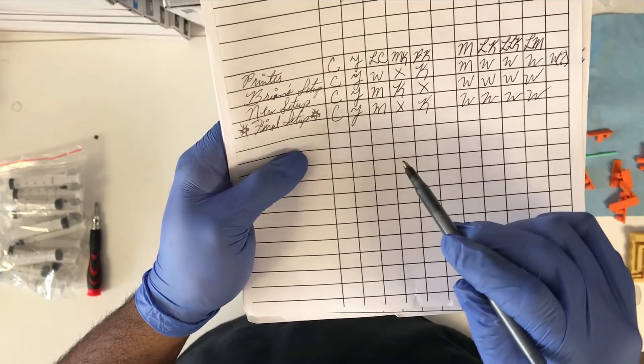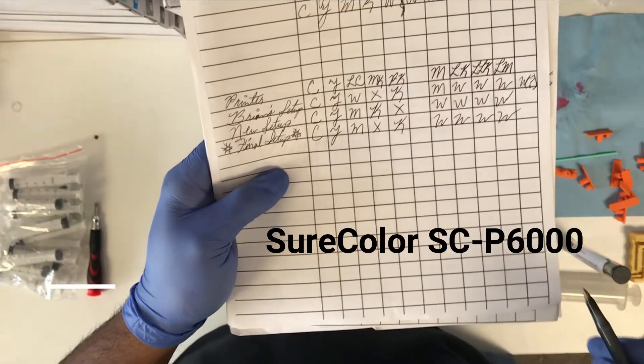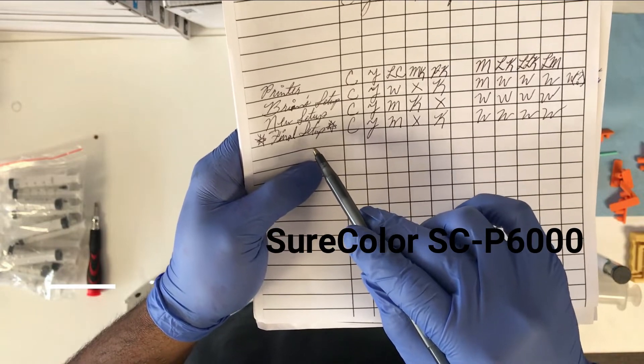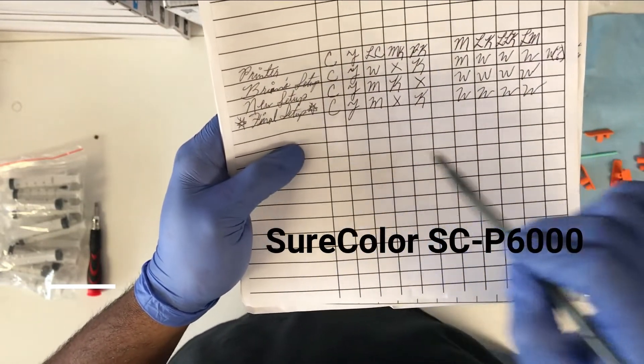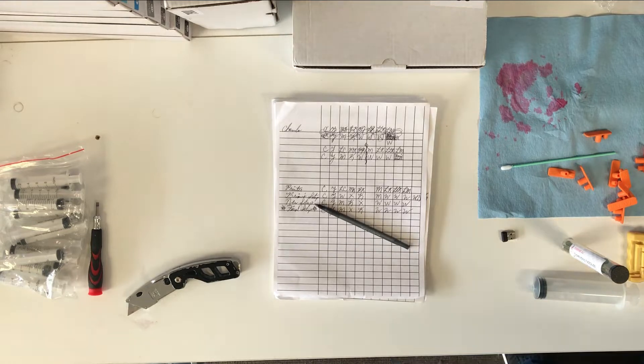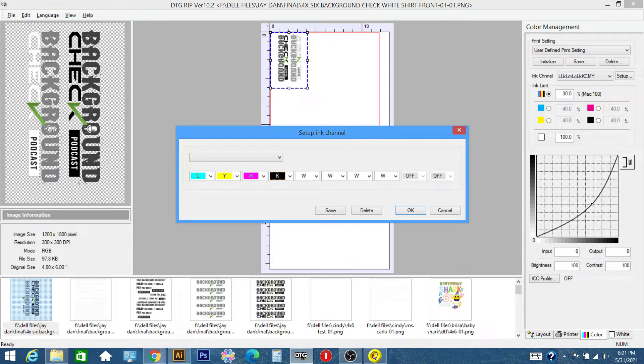This is the alleged configuration I'm supposed to use. I was also told I need to use the Epson SC-6000 drivers with Acro RIP even though it says the 7890 is supported. With Acro RIP it's going to be: cyan, yellow, magenta, key for matte black, and cleaning solution in the next slot. We're using photo black — that's if your printer is already switched to photo black. If it's defaulting to matte, you'll use matte.